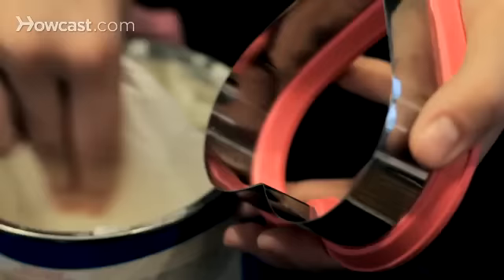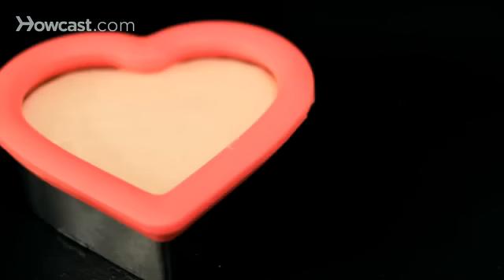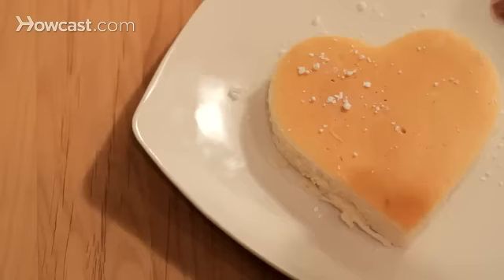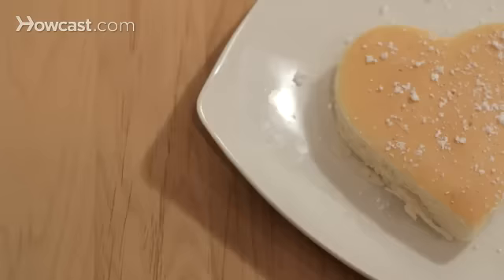Step 3. For a partner who prefers pancakes, grease a heart-shaped cookie cutter, put it on a buttered griddle, and pour pancake batter into it. When the tops begin to bubble, carefully remove the cookie cutter, flip the pancake, and finish cooking. Dust with confectioner's sugar and serve with butter and jam or maple syrup. Put the sugar on just before serving or it will melt into the pancake.